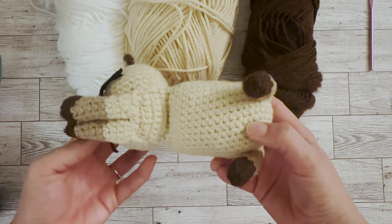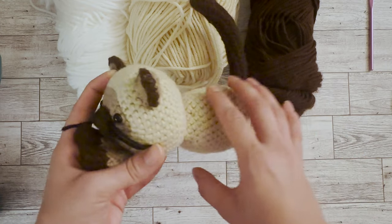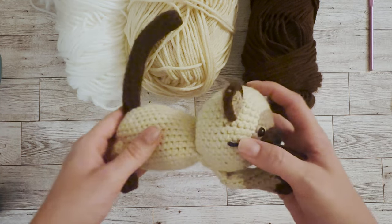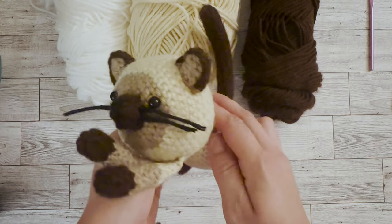Looking underneath, it's not a typical pattern in terms of just attaching legs to the body — it is a little different in terms of how the body is structured. I do think it can be a little more challenging for people who don't have as much experience with amigurumi.